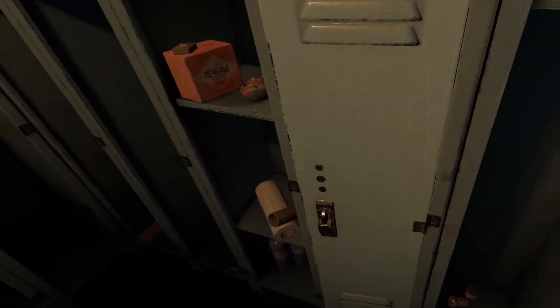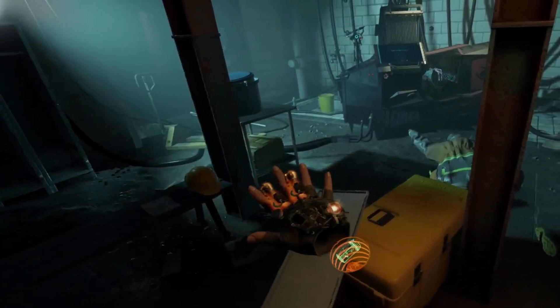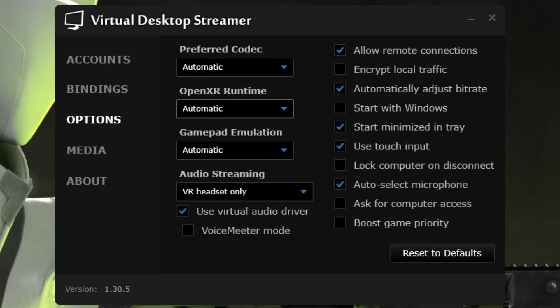Although some games will force you to run through SteamVR, running OpenXR games through the correct OpenXR Runtime will ensure you don't run into compatibility issues or poor performance. To recap: set Meta Link as your OpenXR Runtime if you're using Meta Air Link or a link cable for your Meta Quest. Set SteamVR as your OpenXR Runtime if you're using a headset like a Valve Index or a Meta Quest with the Steam Link app. If you use Virtual Desktop, don't worry — VD has your back and will change your OpenXR Runtime automatically.